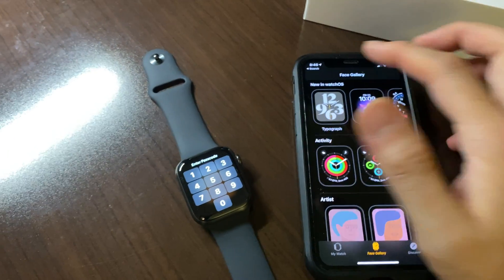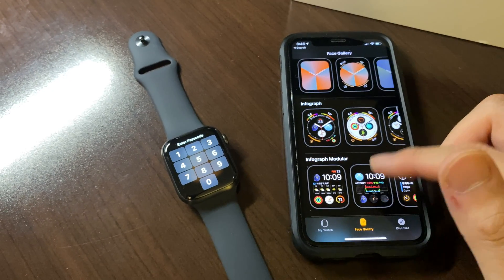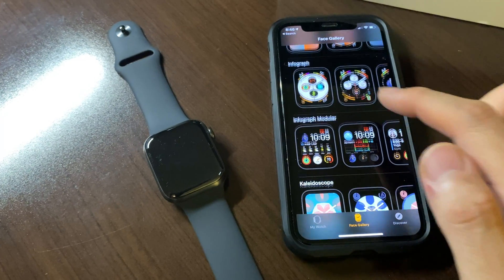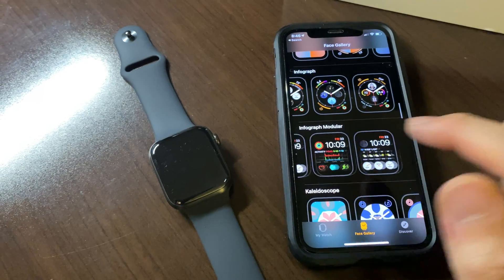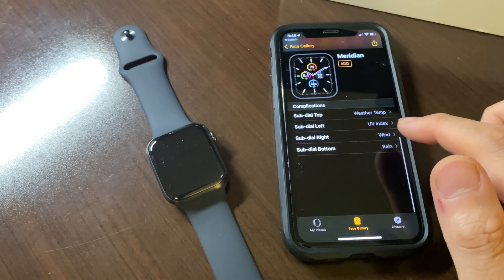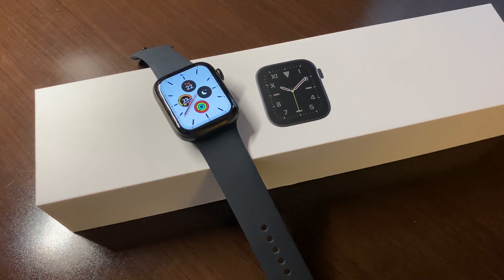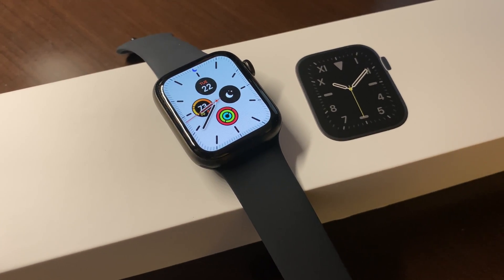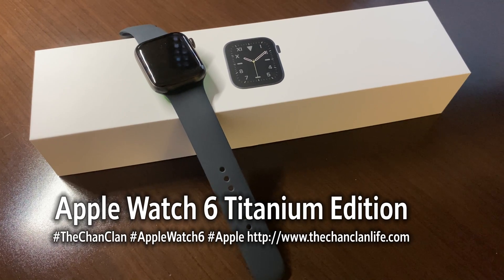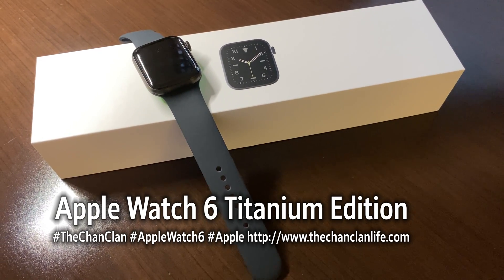Those are some of the new watch faces as well as all your old faces in the app that you can sync directly to your phone and try out all your styles to highly customize this. There's also the Infograph face with more variance and customization. It looks like they've given more style options on some of the old faces as well. I like that Meridian with the different colors. This has been the review and demonstration of the new features of the Apple Watch 6 — the titanium 44mm edition — available now shipping directly from Apple. Hopefully you enjoyed our demonstration — please leave your comments, subscribe, and we'll see you next time on Chan Clan's Tech Talk.